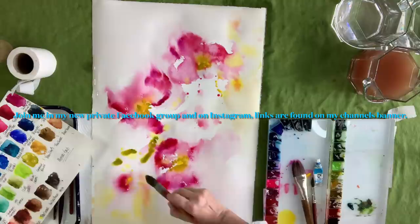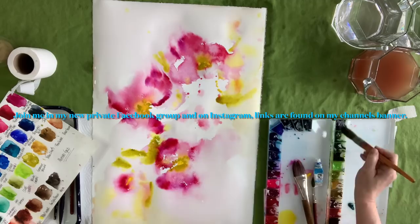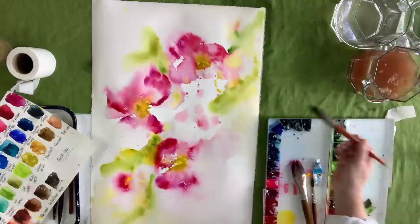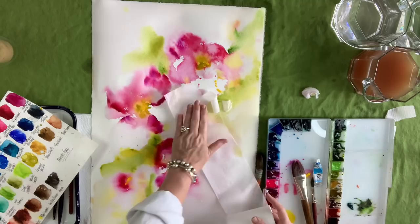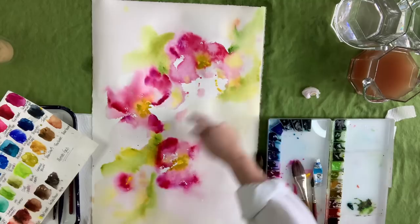I have some olive green and I'm just kind of randomly putting it down, building the green that might be surrounding these flowers — they're kind of clustered together. Sometimes you might just cluster some flowers together. I'm not thinking about composition so much because this is really intuitive. It's just a matter of putting the pigment down and then making sense of it.